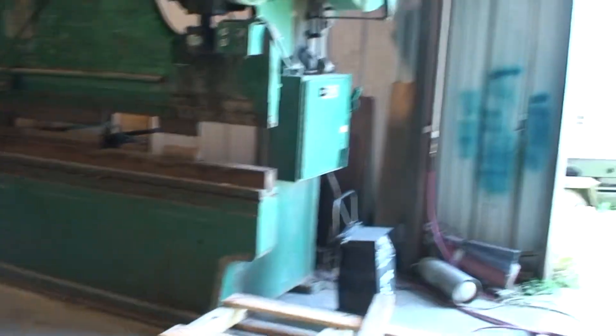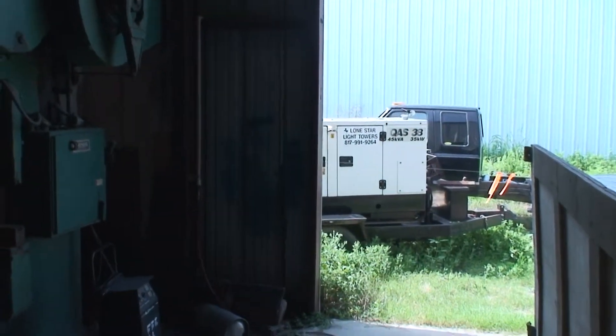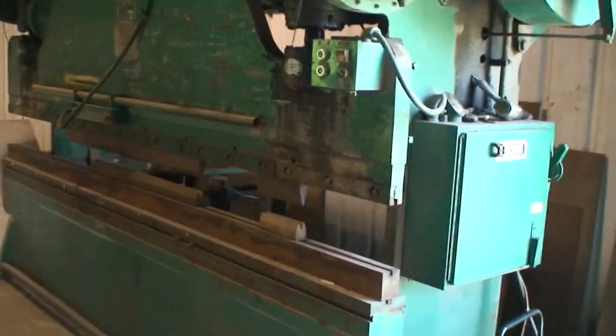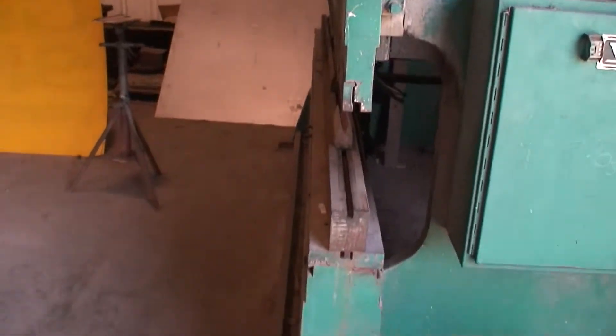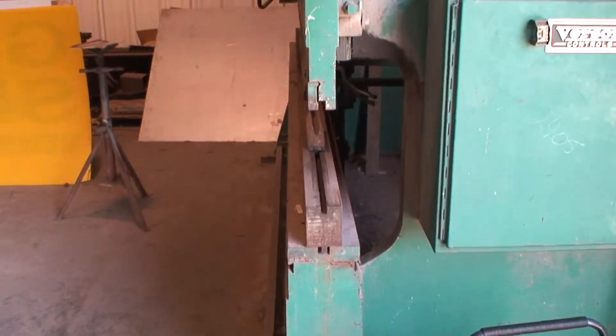Right now, this machine is running on that generator outside, and the machine is running right now. There's the flywheel in motion. The bottom — look at the width of that bed.